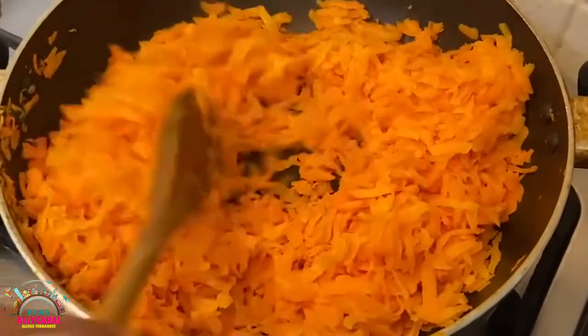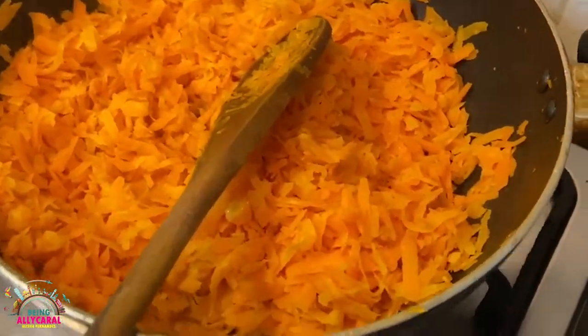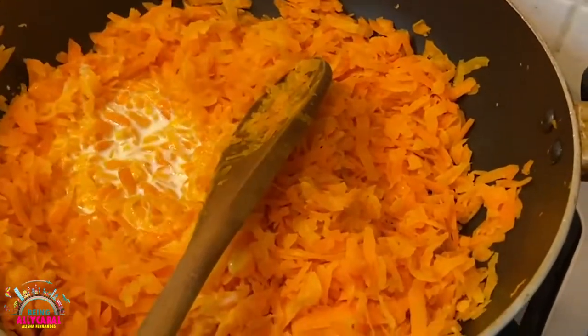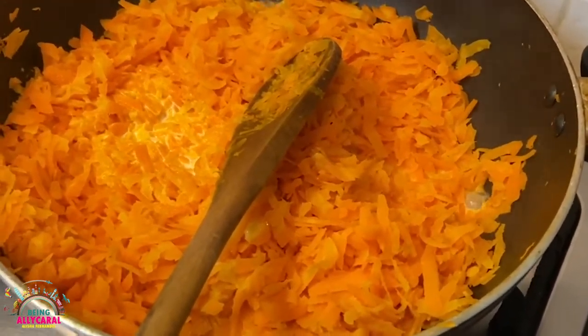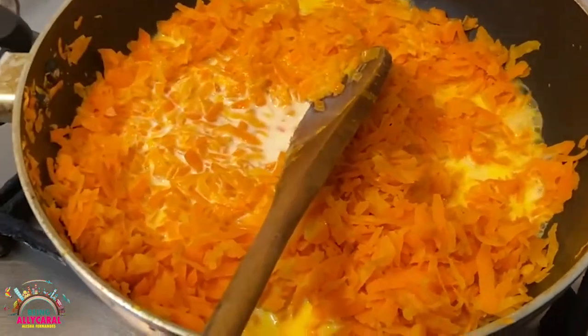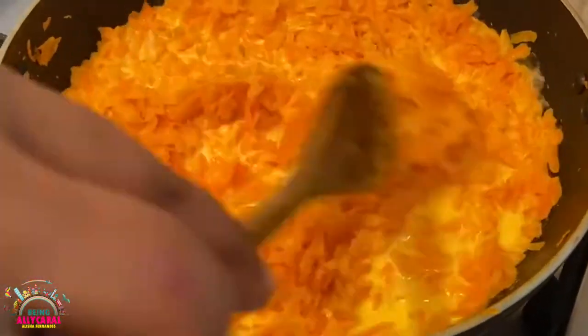Once you understand that the carrots are almost half cooked, add the milk — which is almost one and a half cups of boiled milk. Mix everything together and cook until the milk is evaporated completely.